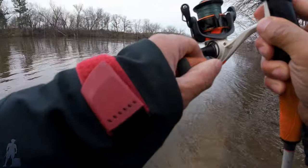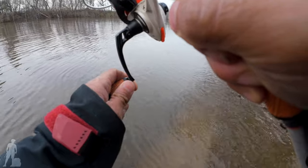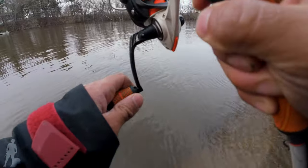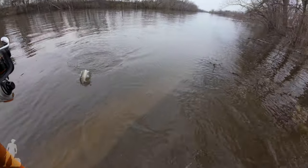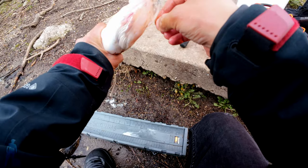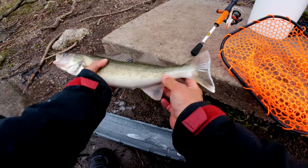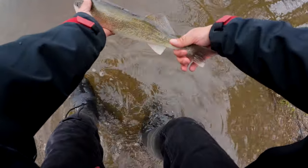We got a fish on! What could this be? On the minnow again. Easy up, fight pretty hard, might be a keeper. Oh yeah, that's a nice one. There we go. 16-inch male. It's fun throwing the minnow, don't have to work so hard. It's milking on me, look — that's insane. Nice little male, let him go. Nice fish, see you buddy.